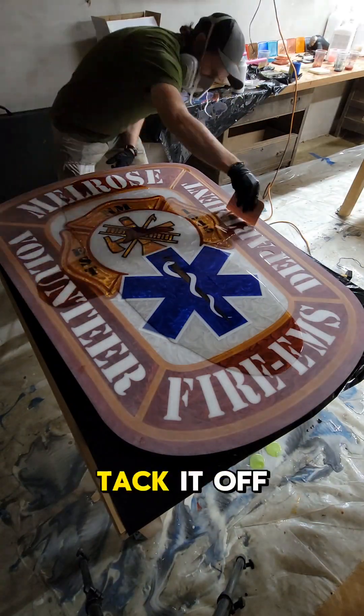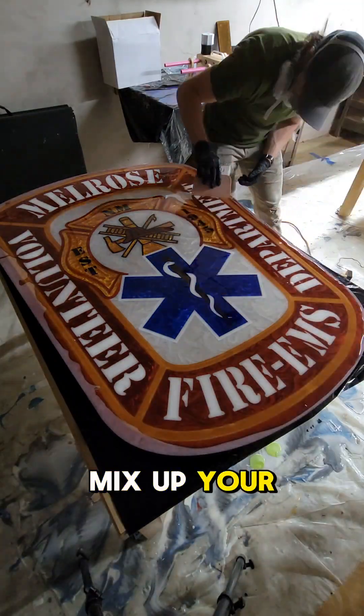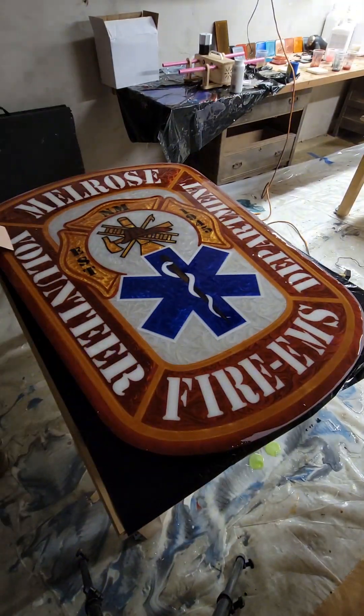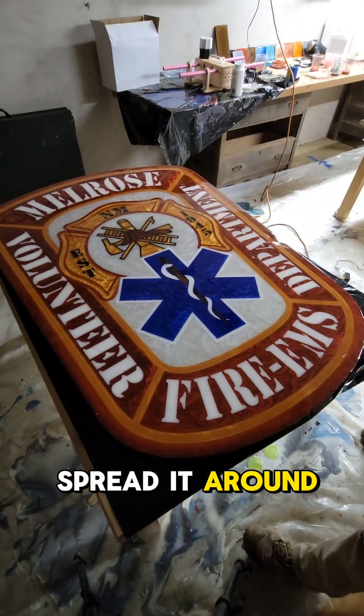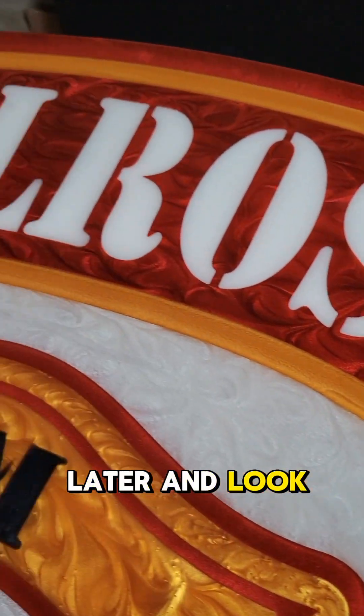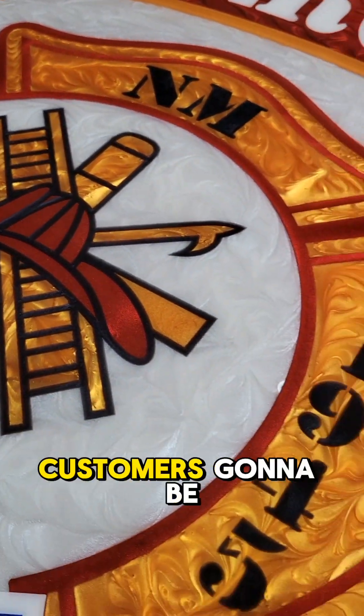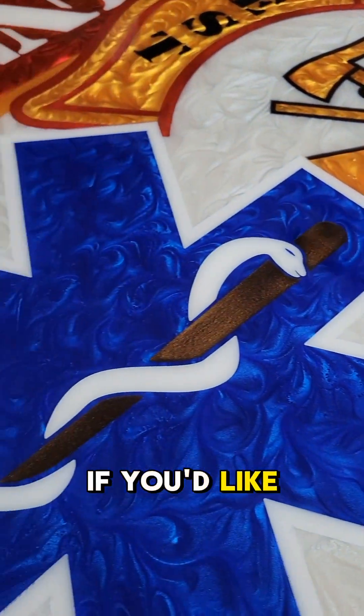Once it's all clean, dry, and ready to go, we bring it into the epoxy room, tack it off to make sure it's dust-free and dirt-free, mix up a top coat of clear epoxy, pour it on, spread it around, and torch the bubbles. Then walk away, come back later, and look at that — we've got all the colors just popping very beautifully. It looks great; the customer is going to be very happy on this one.